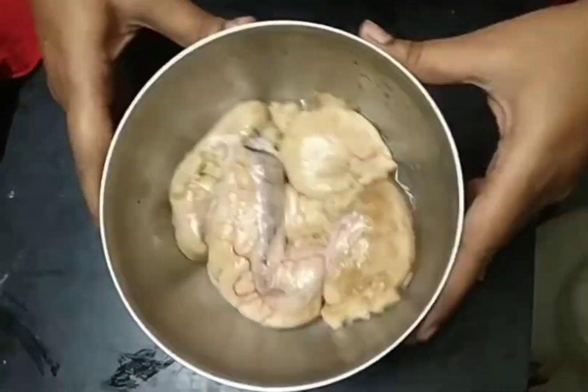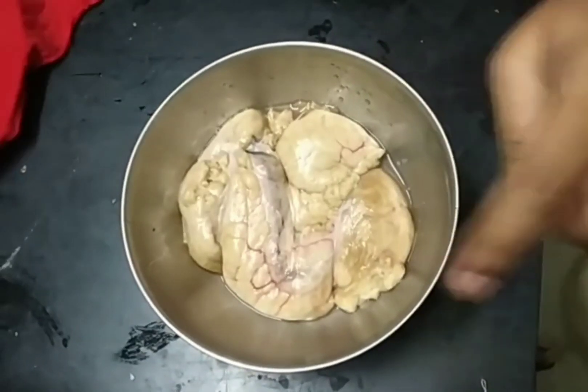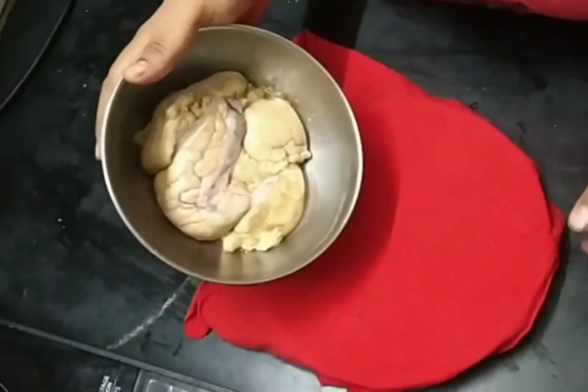Hi everyone, I am going to try fish eggs. I am going to try it and wash it. I will transfer it to a cloth.